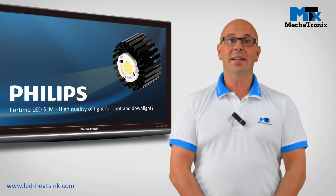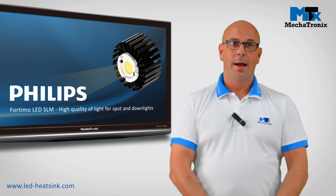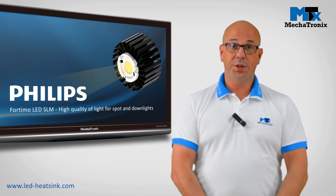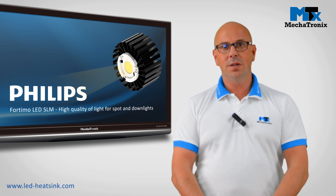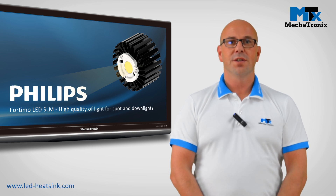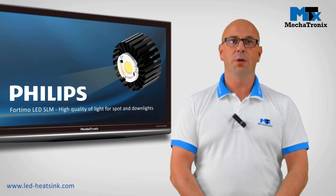In Mechatronics, under the correct LED cooler, we understand a product which is on one side thermally compatible with what you need — so at the end you get the correct temperature as desired — and on the other side mechanically compatible, so you don't have to do any extra drillings or tappings to mount your LED module.